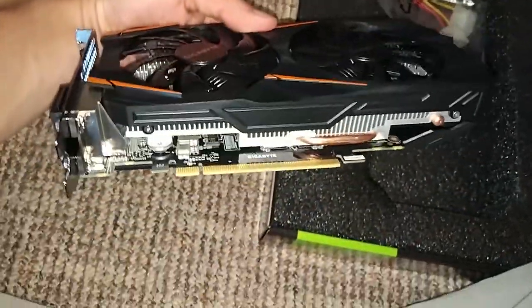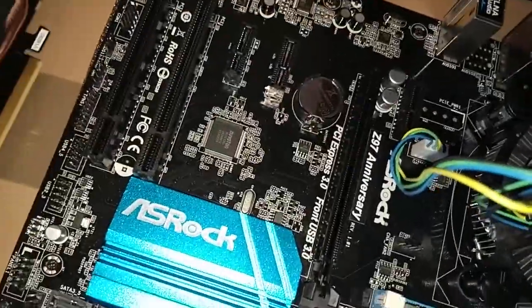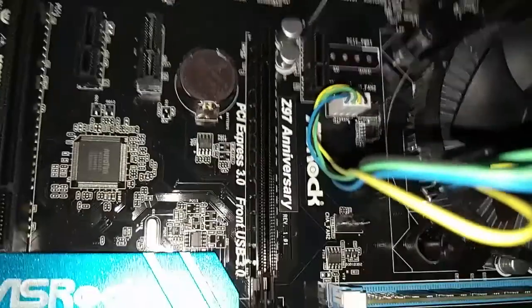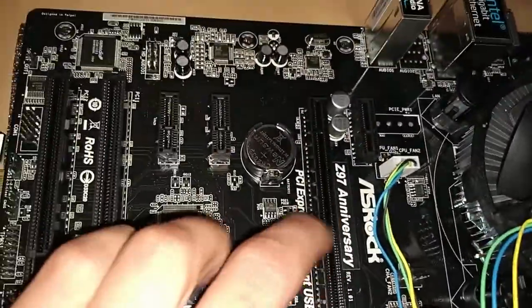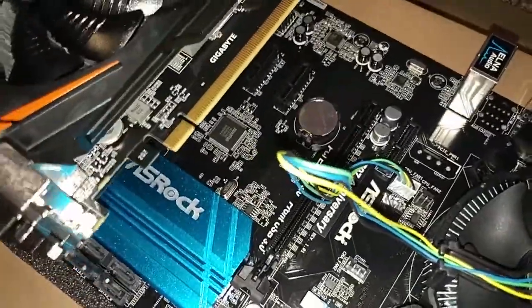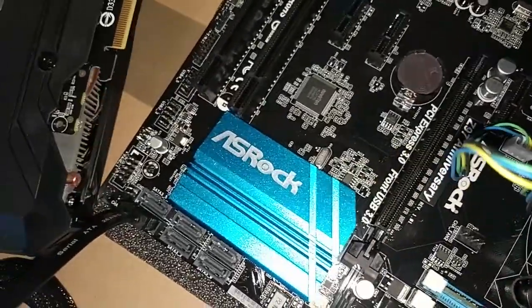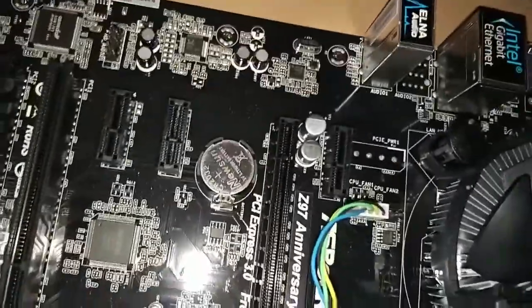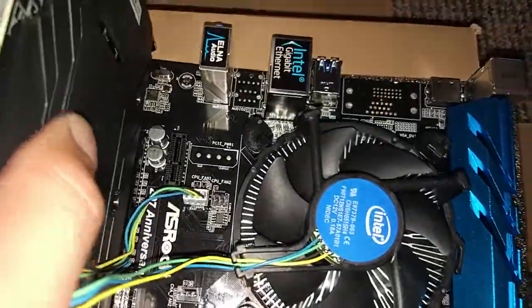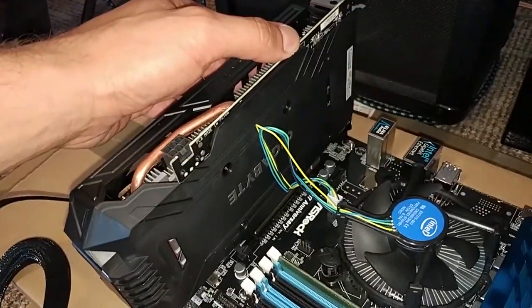One of the most important things of the mining rig are of course the graphics cards. What I did is plug one of the cards into the PCIe x16 slot, which is this thing right here. Don't forget to do it the right way — turn it around, look out for the slits, put a little bit of pressure on the motherboard and you should be fine.